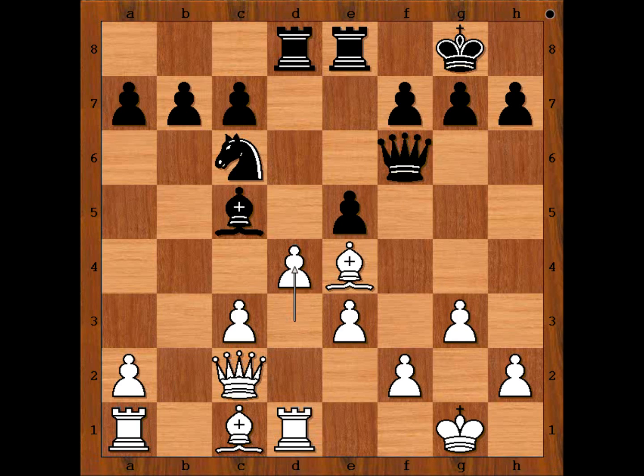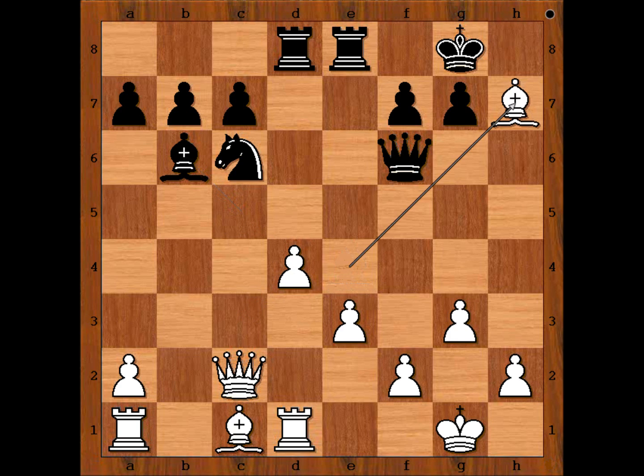d4 — this is the move that brings advantage to white, for sure. e takes on d4, c takes on d4, attacking the bishop. Black is in trouble. If bishop to b6, which looks like a logical move, then bishop takes on h7, and after king to h8, bishop to f5. White is a pawn up. Note that white has two pawns in the center against zero pawns.